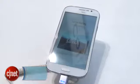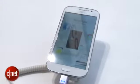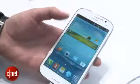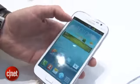I'm Andrew Hoyle for CNET and I'm here at the Samsung stand at Mobile World Congress taking a look at the Samsung Galaxy Grand. The Galaxy Grand is basically a slightly bigger Galaxy S3, with a 5-inch screen as opposed to a 4.8-inch screen, and in looks it looks basically like the same phone.